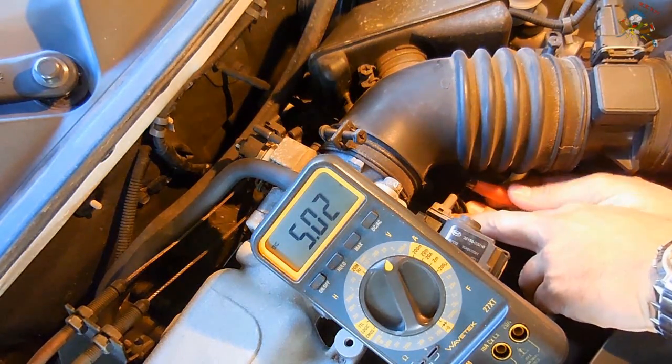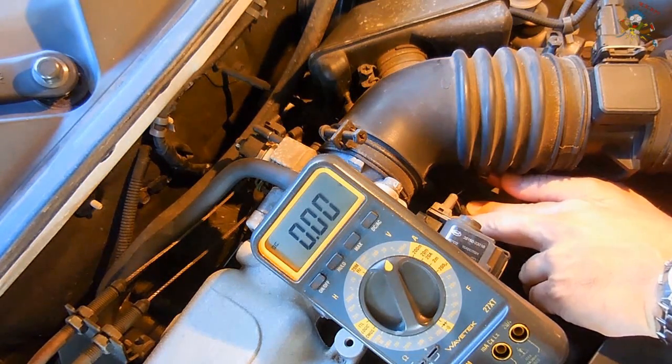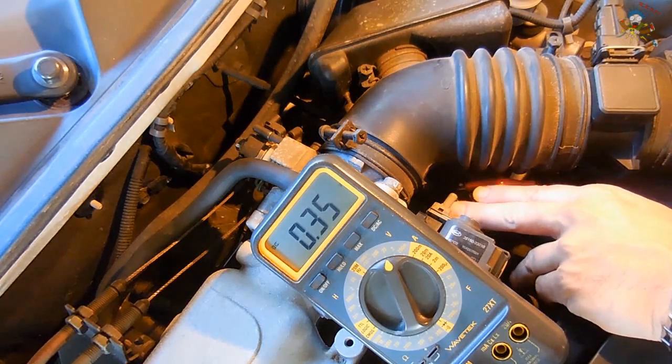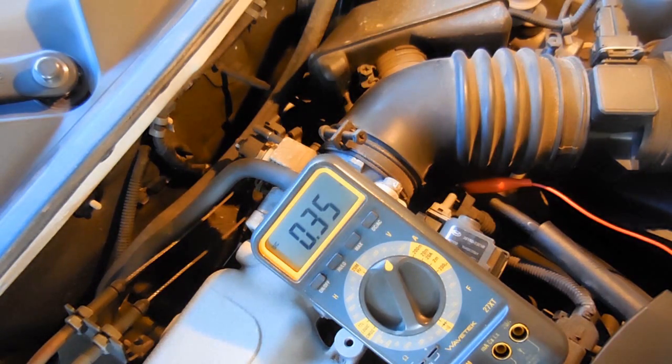Moving to the center wire — it's not giving a reading, so the signal wire is more than likely the bottom one. That gives us 0.35 volts DC. You should expect around half a volt when you find the signal wire, so 0.35 volts DC without the gas pedal being depressed is normal. The more you depress the gas pedal, the higher the voltage will be. When it gets as high as possible — around four to four-and-a-half volts — that means the gas pedal is completely floored.